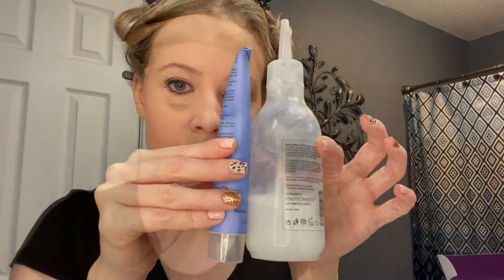Now you'll take your radiant cream and your activator cream and add those together. It was nice — they had a little puncture thing where you didn't need any scissors; you just squeezed it right into the bottle.